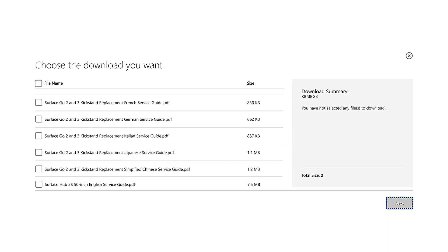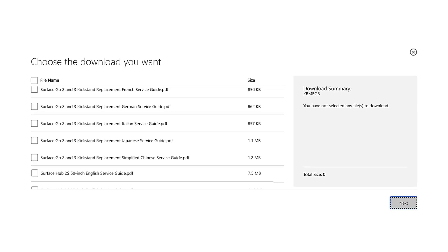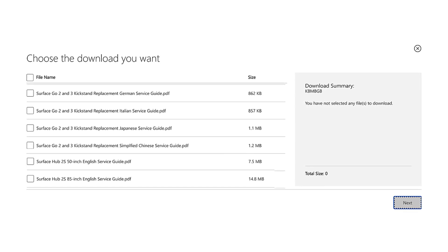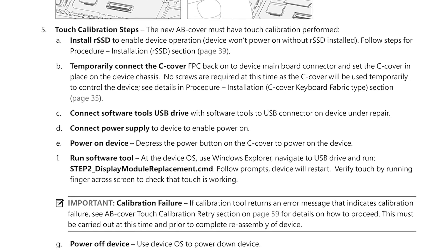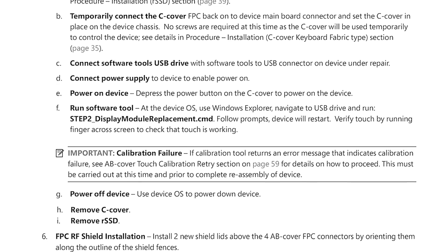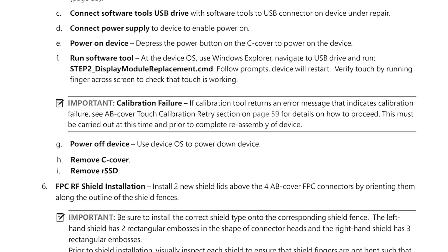Make sure that you're using a Microsoft Service Guide for your specific device, and using Microsoft official parts only for any repair that you're performing. The Service Guide has more detailed step-by-step instructions and clarification for terms or references that you may not be familiar with.